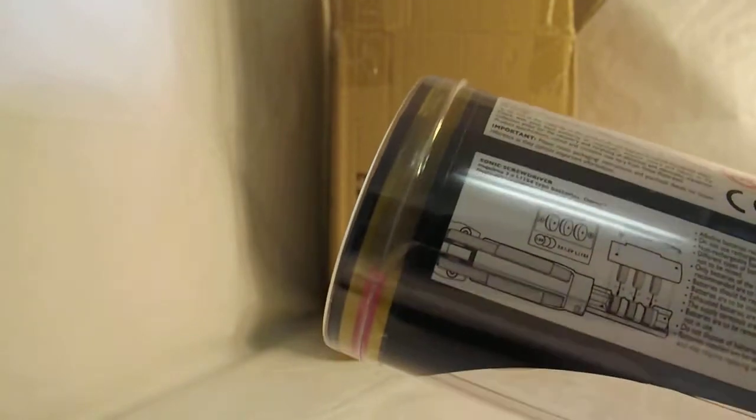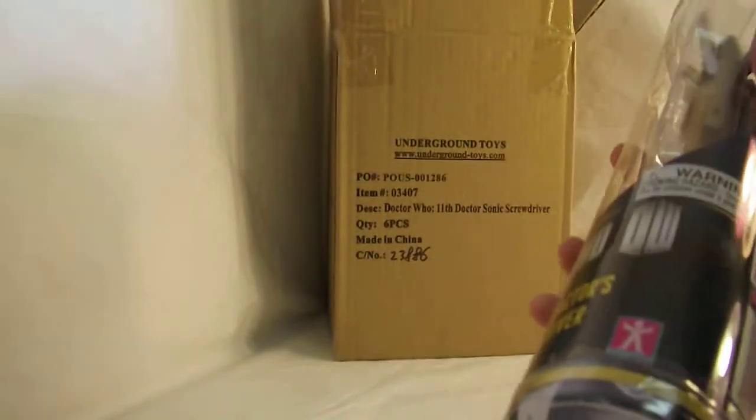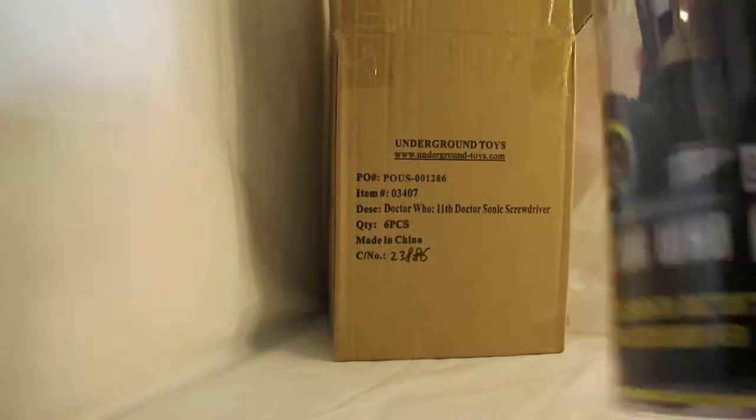Taking a closer look at the seal, you can see that it looks like just regular Scotch tape slung around these end caps. It's on both sides, just sealing these end caps shut.